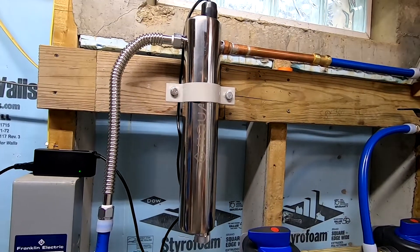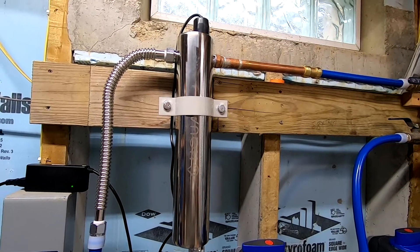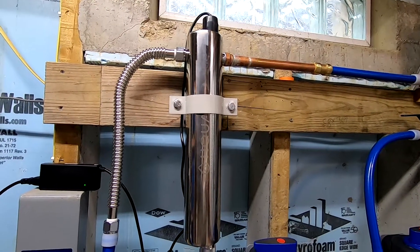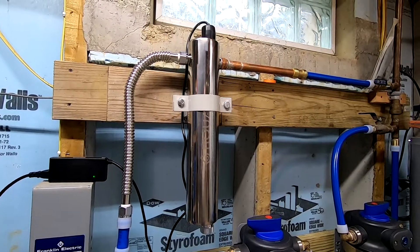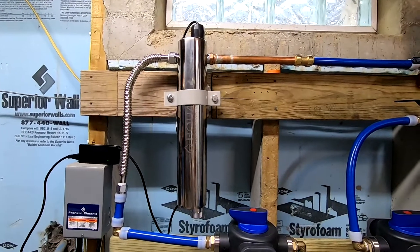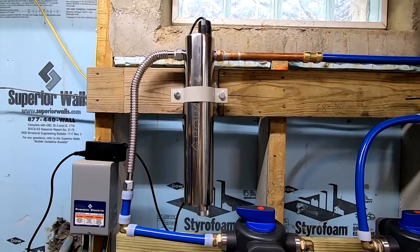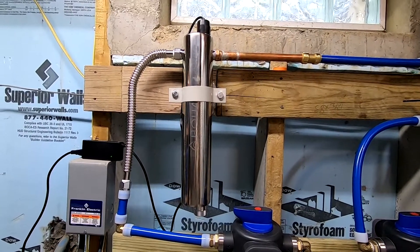It will not hurt anything, but some of the higher price systems have a flow switch that will shut the bulb off once water has stopped flowing, and then turn it back on when water is flowing again. And all that really does is extend the life of the light bulb — it extends the life of your UV light.